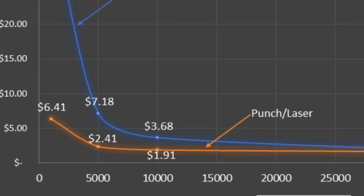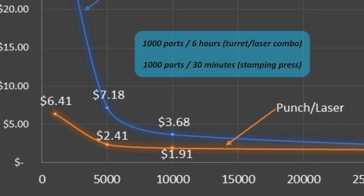The next consideration is the time to produce these parts. The turret combo machine will take about 6 hours to produce 1,000 parts compared to about 30 minutes for a stamping press.